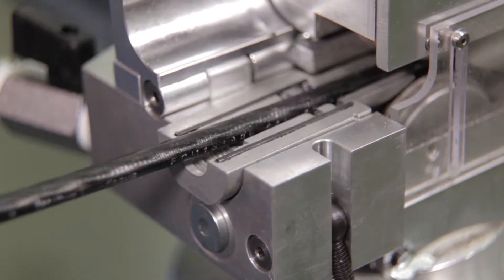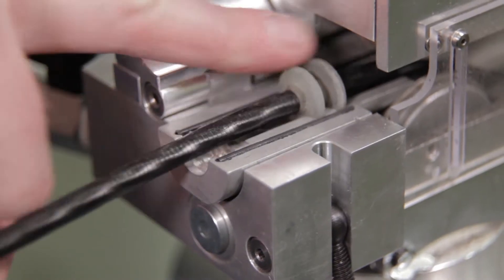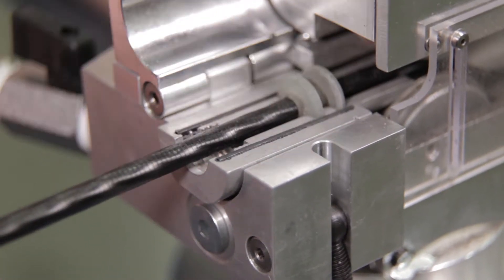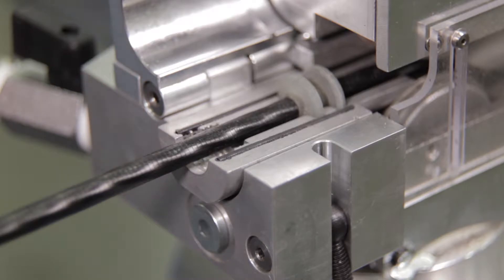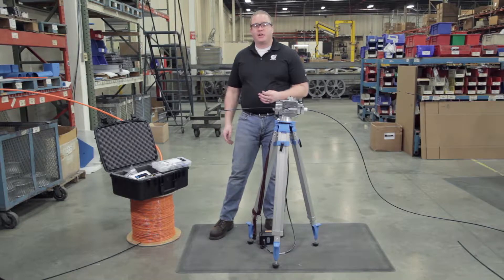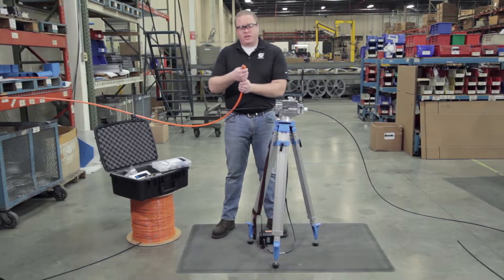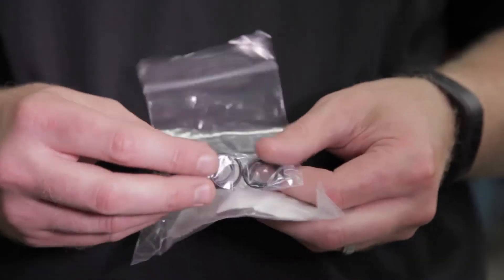Now we're going to bring the cable seals back and properly seat them into the duct pack. Next, we're going to bring in the entrance end of our duct and install that into the air block of the Gulfstream 250. Now I need some seals to put on the end of this, so I'm going to go to our duct pack kit.